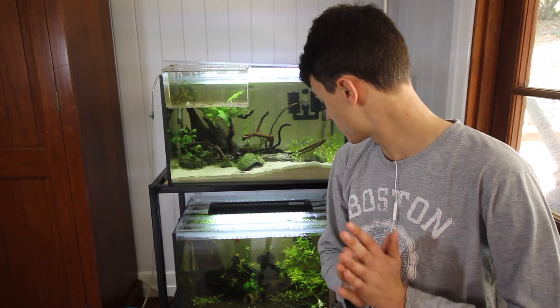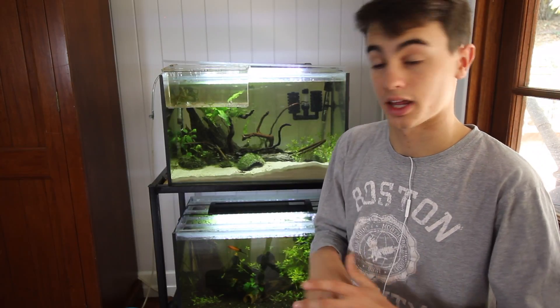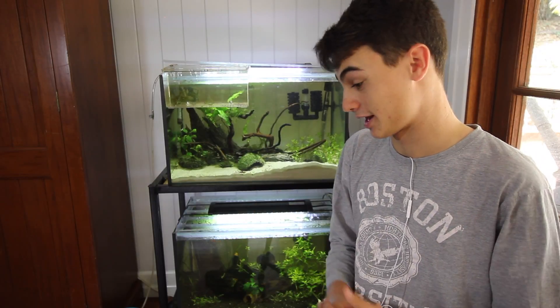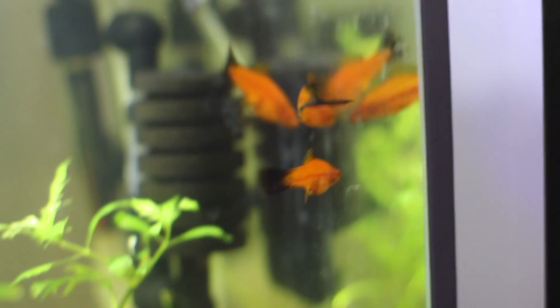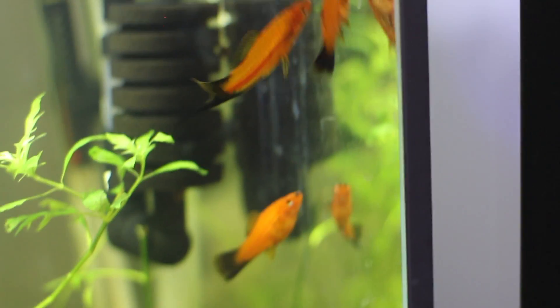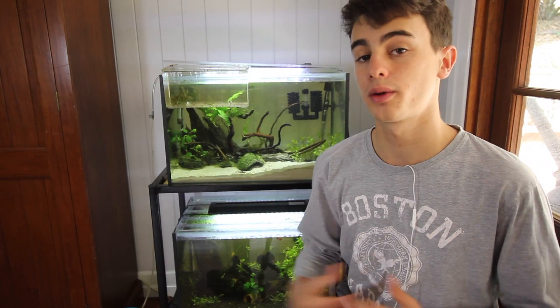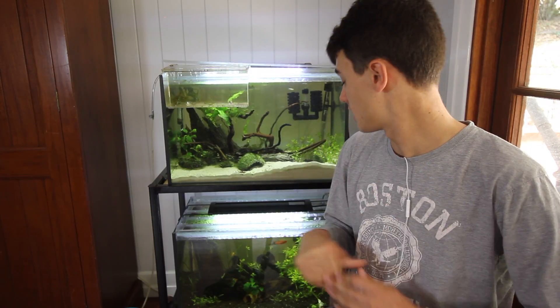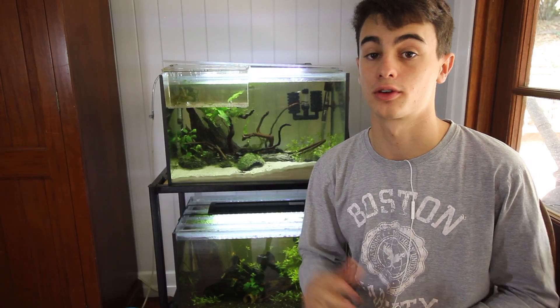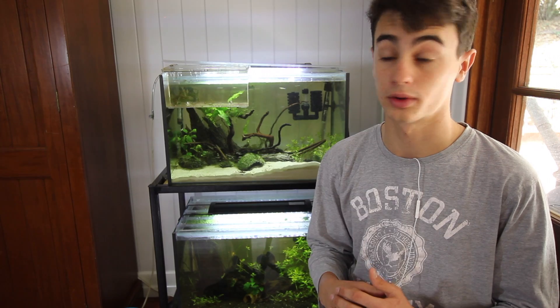They're awesome fish. The way you tell if a female is actually pregnant: if you have a male in there, they'll almost always be pregnant. But basically, if there's a very dark gravid spot underneath her abdomen, that means she is pregnant and going to give birth in a couple of weeks. It's important that when you have fry, you feed them at least three times a day because they are growing, and if they go without food for a day they will probably die. Keeping the fry well fed will also make them grow real quick.